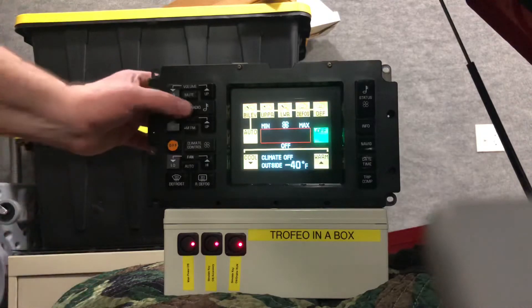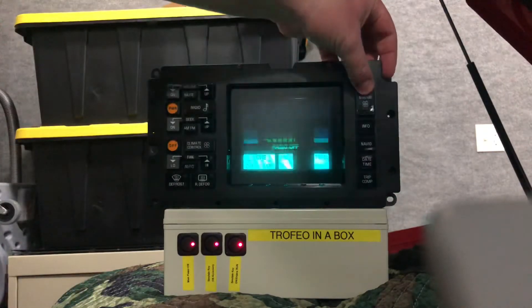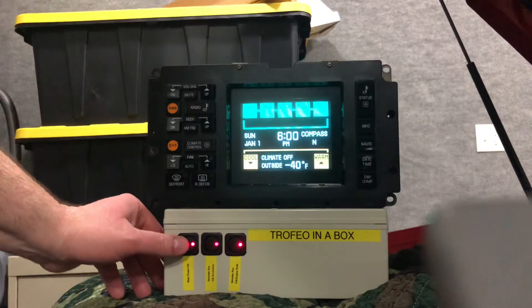Climate control menu, radio menu, main status. That's all she wrote. Let me know what you think.